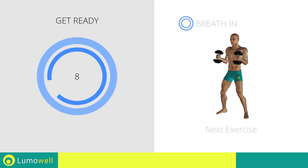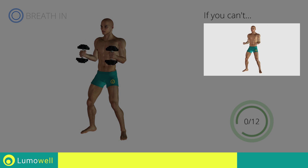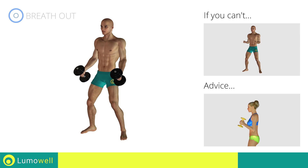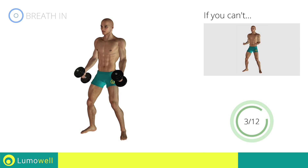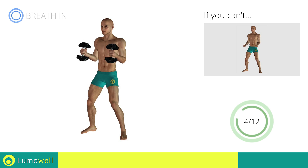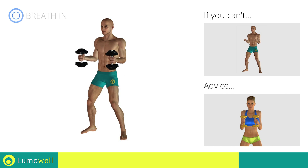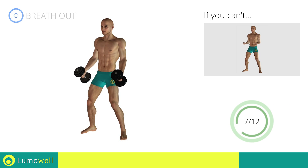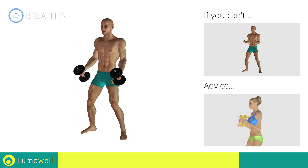Next exercise: hammer curl. Three, two, one, go! If you can't do it, try using lighter weights or not using them at all. Don't swing your back — try keeping your abs constantly tight. Don't lift the shoulders; keep them down and relaxed by concentrating on your biceps. Don't bend your wrists during the movement — keep your hands in line with your forearms.